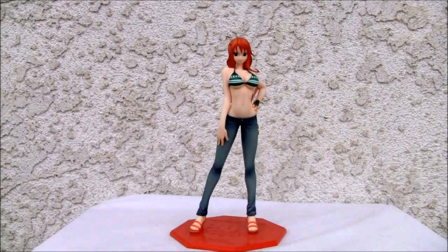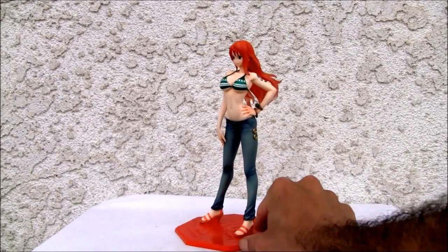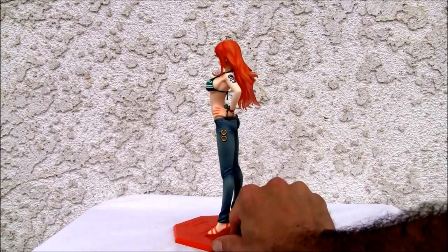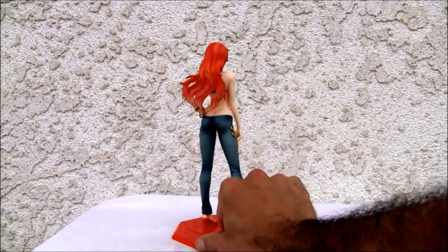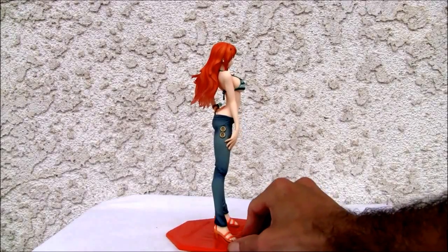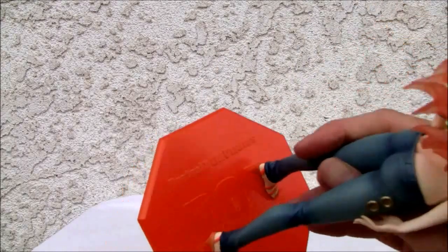Alright, let's take a look at the figure. One neat little figure over here I want to show you. It comes with a nice little stand as you can see, and of course I don't have one of those nice little rotating things — one day I'll invest in that. I love her flaming red hair, and actually there's clear accents on the back and I'll show you that real quick.